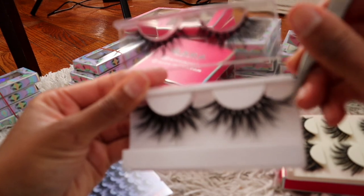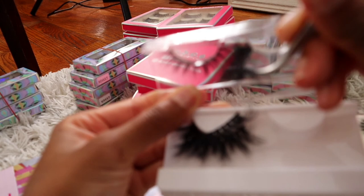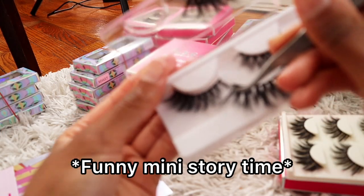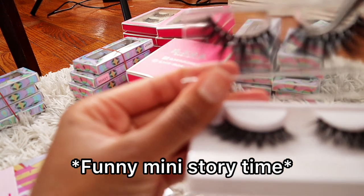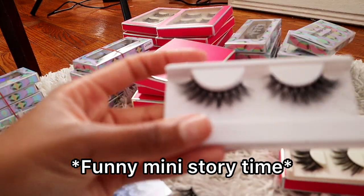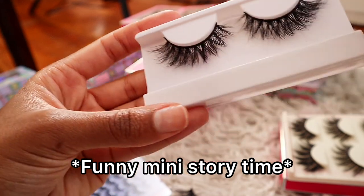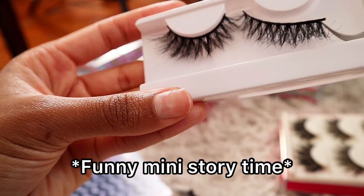I'm going to put these lashes on the white tray so you guys can see what they look like. You have to be really careful when you're doing this because you don't want to rip your lash band. The lashes come pre-glued so that they can stick to the trays. I never used to wear lashes until I started selling them, so when I received mine I saw glue residue and I was going crazy, telling the vendor you sent me used lashes. He said no, we have to glue it so it can stick to the tray.